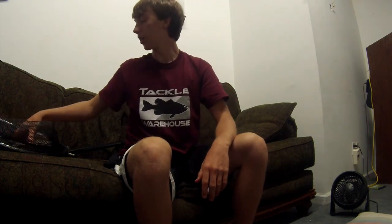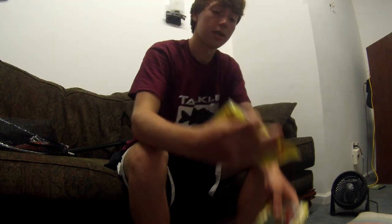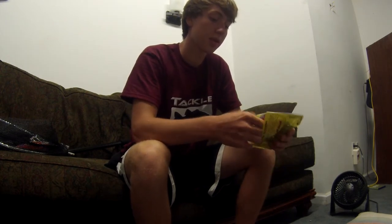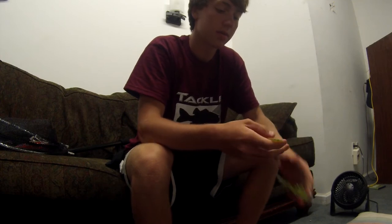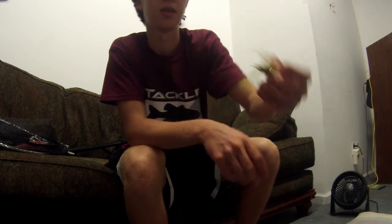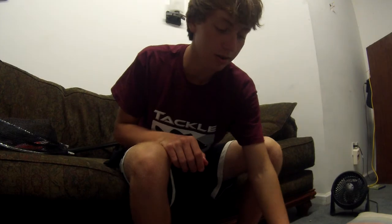For a trailer on the jigs I'm going to use Strike King Rage Chunks. These have great action and they smell good too. They have oversized claws that really drive the fish crazy, especially in post-spawn. These will work really well in September.